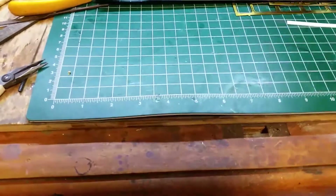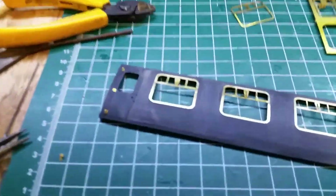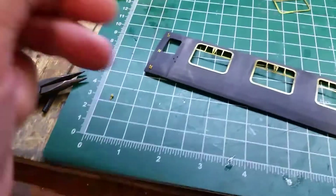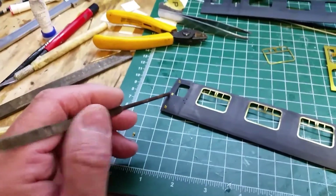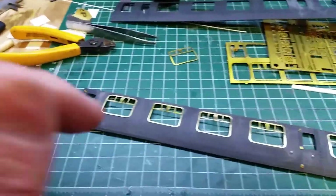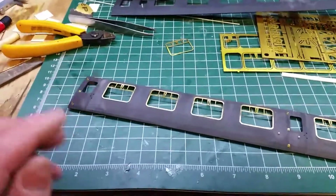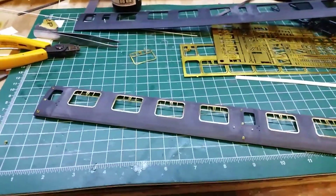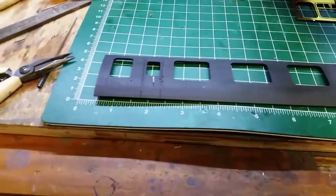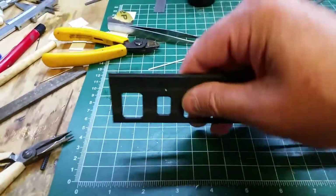Just before I start, this is one I did yesterday — a finished side. You can see the hinges, and the windows. The door stops are only in certain doors — there's not one there because the door opens that way, so only that one and that one.